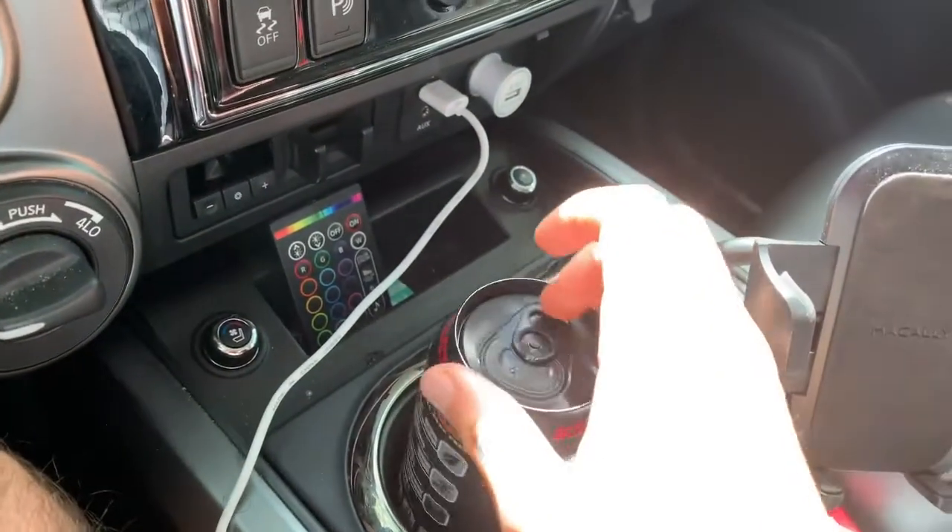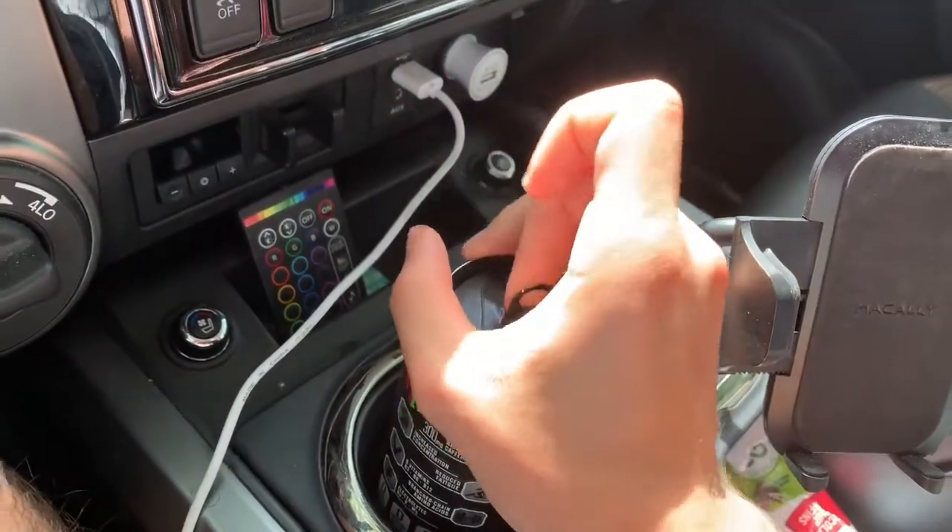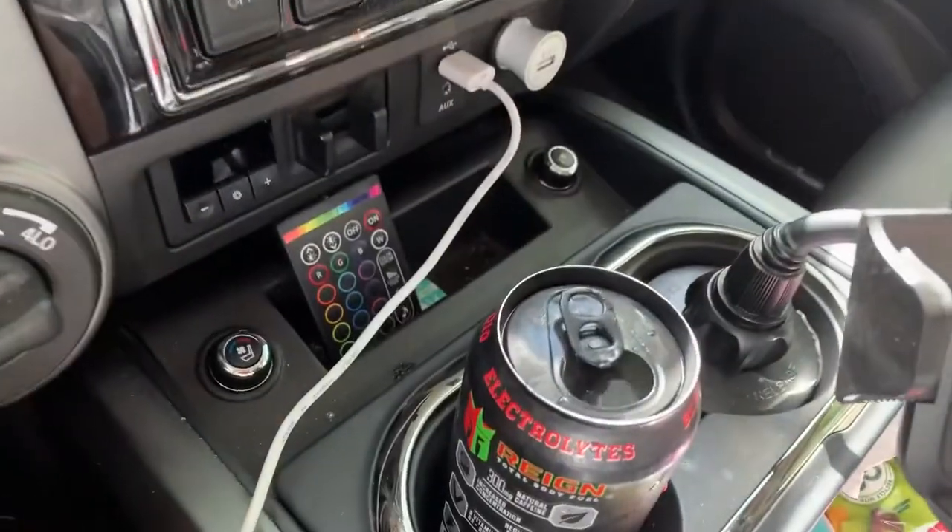That's everything on the can — let's finally open this thing and try it. All right, let's open this one up. Now that we've got it opened, let's give it a sniff and see what it smells like. Oh, it smells exactly like sour patch watermelons if you guys know what that smells like.